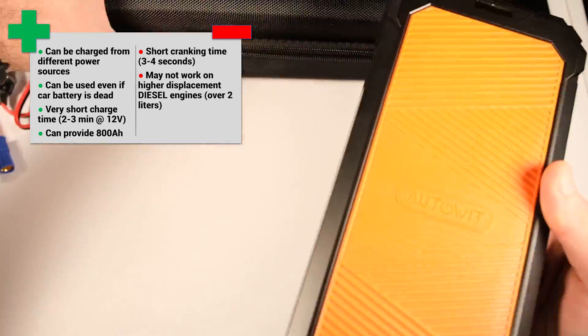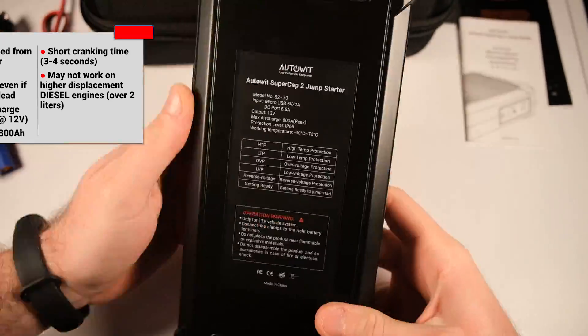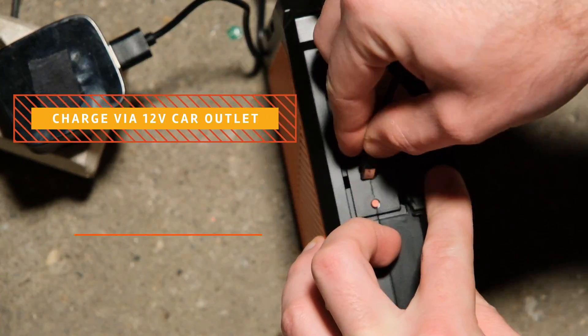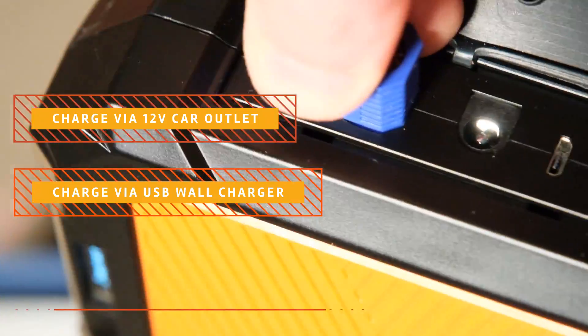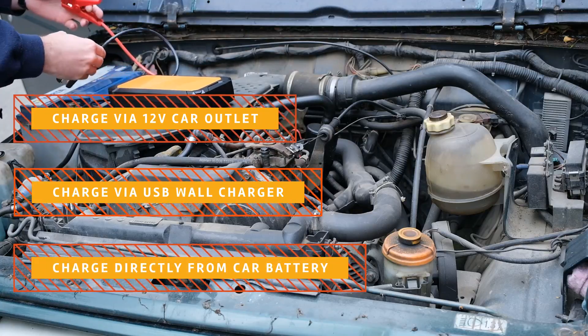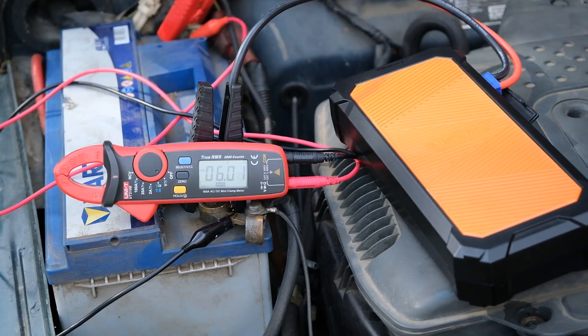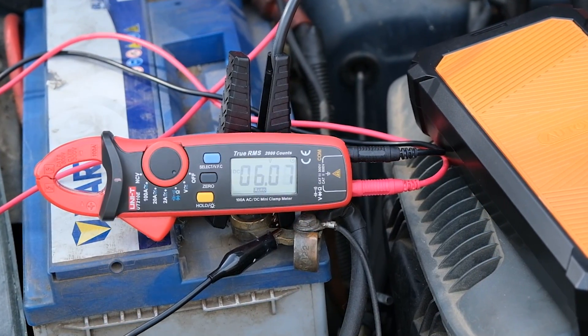Here's how it works. The super capacitor power pack from AutoEIT can be charged in 3 ways: using the 12V power outlet of your car, or it can be charged from a wall charger, or directly from your car battery. What I find to be very useful is that it can be charged even if the battery is completely dead. And I mean really, really dead.